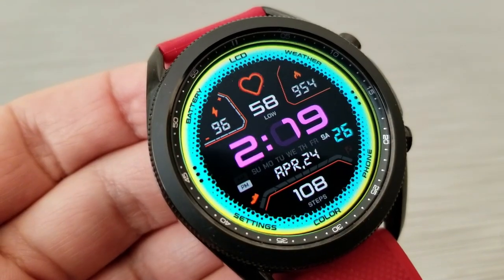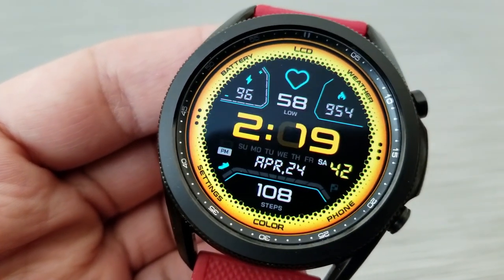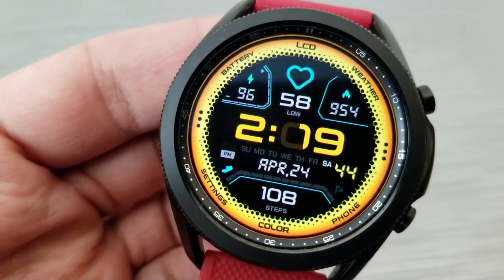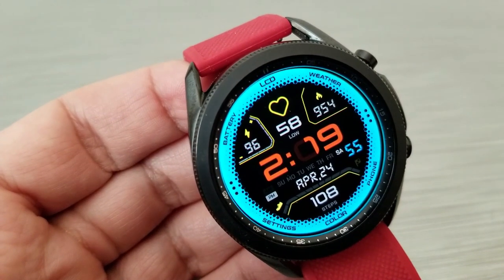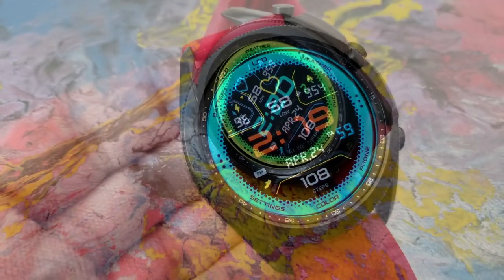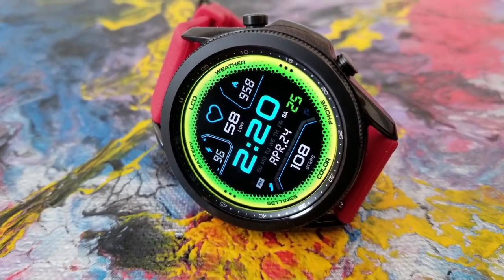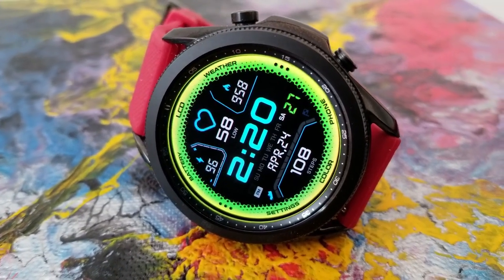You also get lots of theme variations to select from — there are actually three different areas to customize. Tapping in the 12 o'clock position changes the color of the ring around the bezel. Tapping in the center of the watch face changes the colors for the digits showing your time. Tapping below in the 6 o'clock position allows you to change the colors for the icons as well as the display frames that separate all your data.